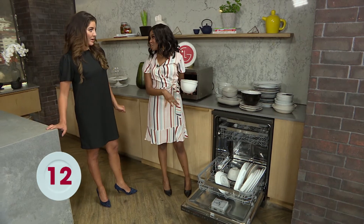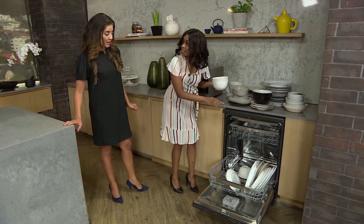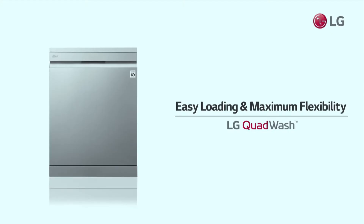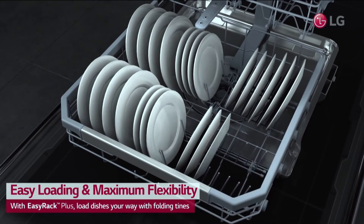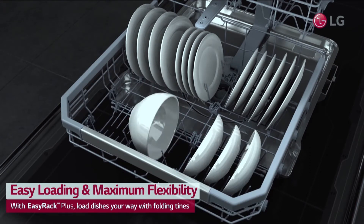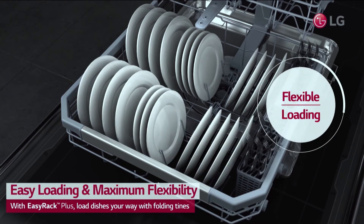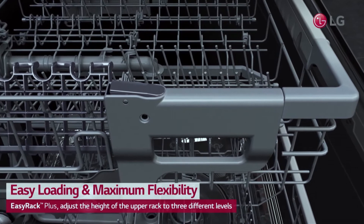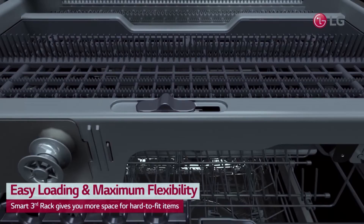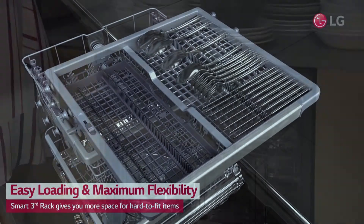But do you know what I like about this dishwasher? They've made it so easy for us to load. It's got three layers, and with each layer there's a height-adjustable process. And yet you still packed it like that! The cutlery basket is now at the top, so we can fit more in the bottom rack. We're saving time, we're saving electricity, and we're saving money.